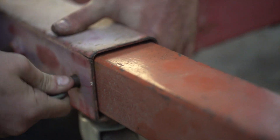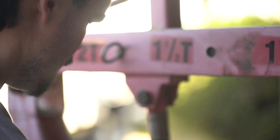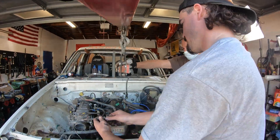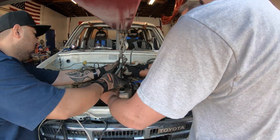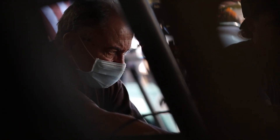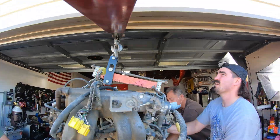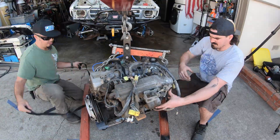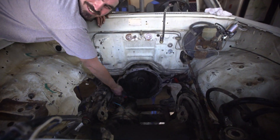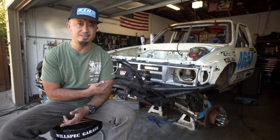The gas motor is coming out today. We are removing the 22RE gas motor from this '86 4Runner race truck. This was originally built by Dave Cole and Texas Jesus to race in the NORA 1000-mile race — the Baja 1000. Then it was raced by his son Bailey for a couple of years at Hammers and some regional races. It did well, finished Hammers. Now we've got hold of it, we're prepping it — removing the motor, removing the fuel tank, and putting an electric motor from a 2015 Nissan Leaf in it.